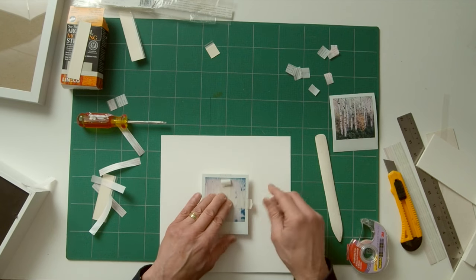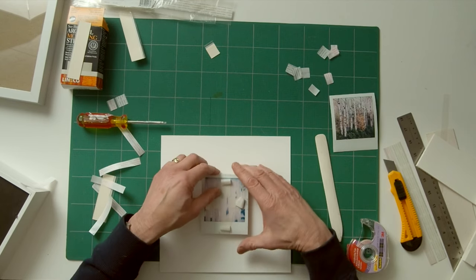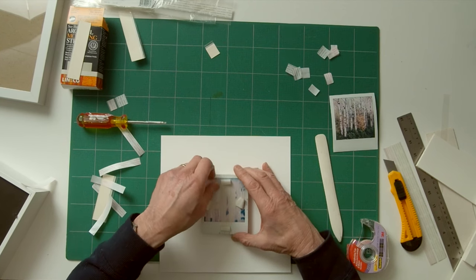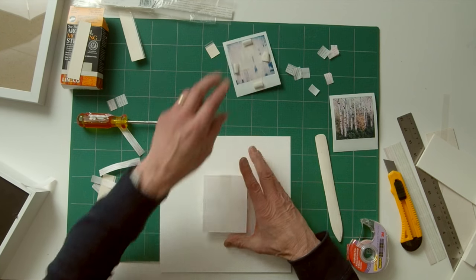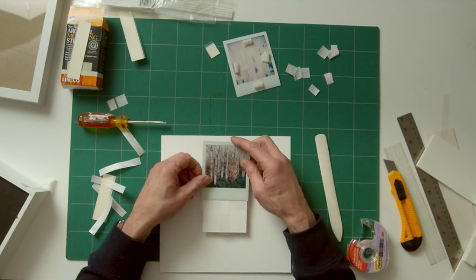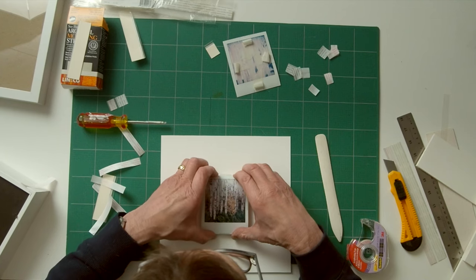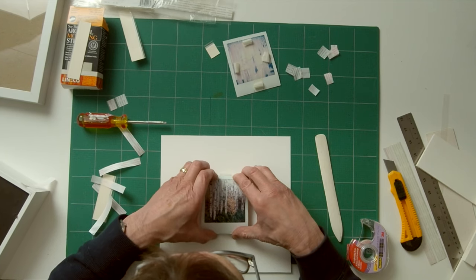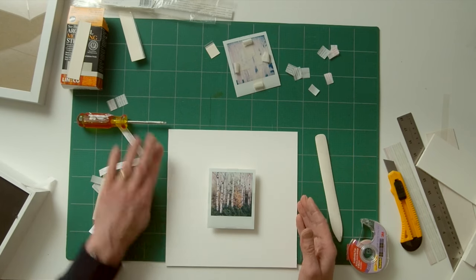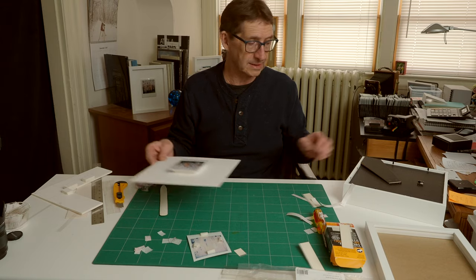Roll back the masking tape and carefully remove the scrap SX-70 picture. Now you want to be careful with the final print you're going to use. Just slide it in like that — the tricky part is getting it to fit underneath the top mounting strip. There we have it — your mounted photograph on the backing board.